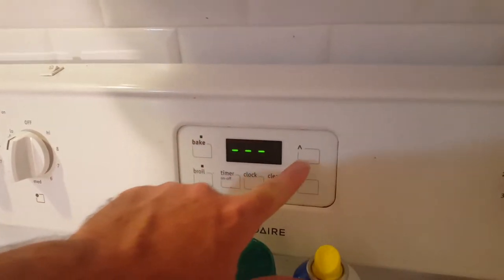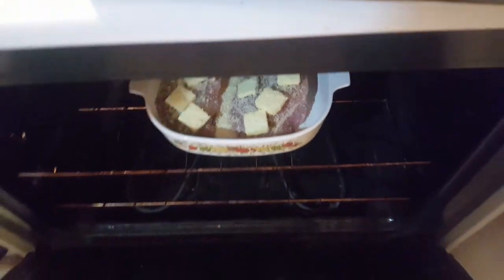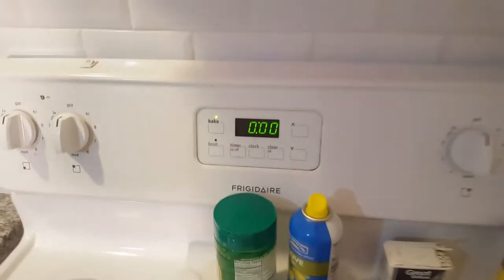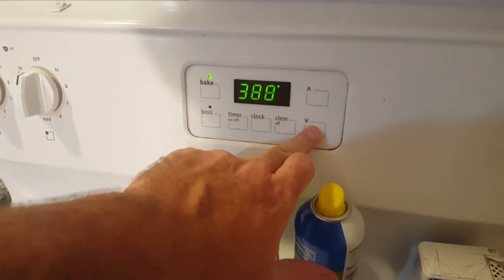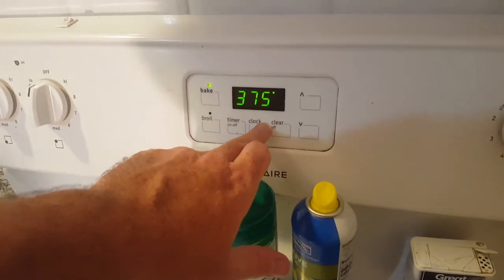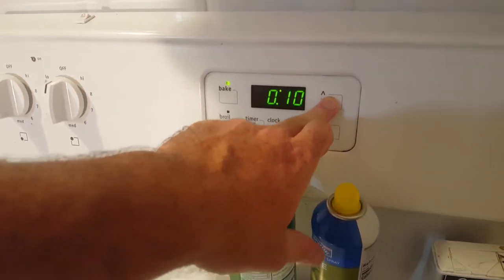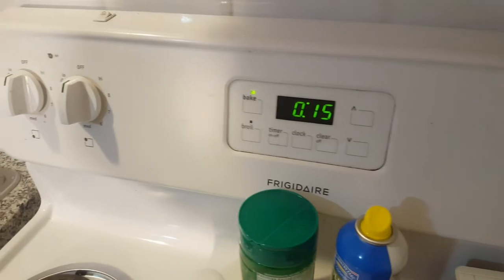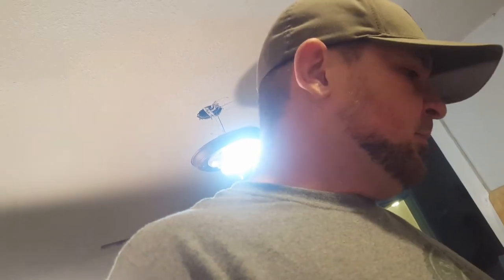We're setting it for 375, which is what we normally go for. They're thick fillets so we'll start with 15 minutes and check it after that — if it needs a little more time we'll give it more. I've got this plated out and ready. We're going to go surprise the family with it and see what they have to say.